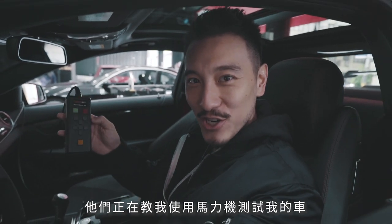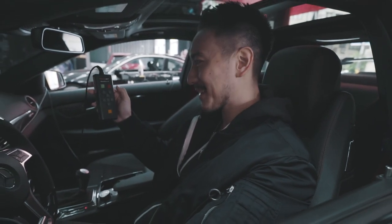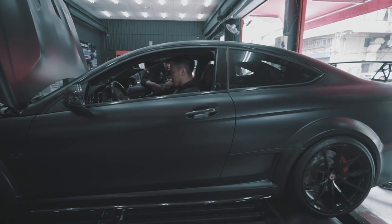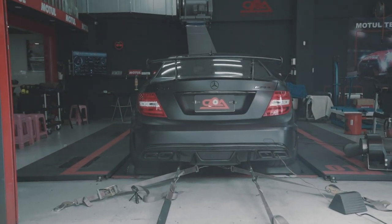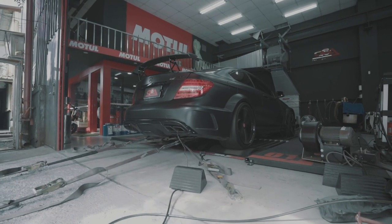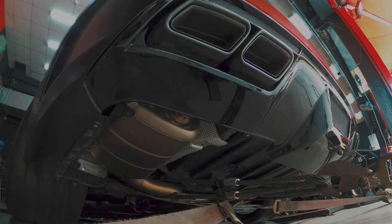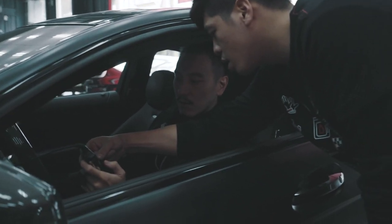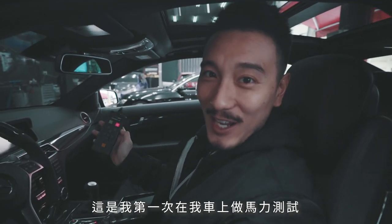They're teaching me how to use the dyno jet on my car. It's a little bit nerve-wracking — I don't want to mess anything up. But it's kind of cool that they're letting me do this. That's why CPA is awesome. So that was my first attempt at dynoing my own car with the dyno jet at CPA. Let's take a look at the numbers now — I've got good news for you guys.